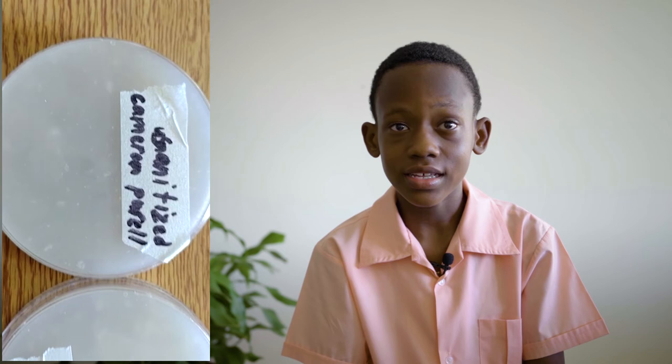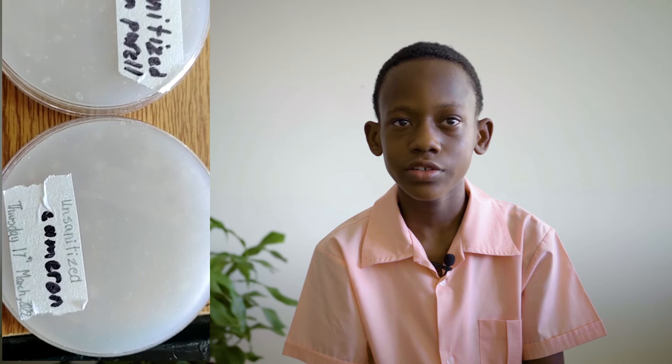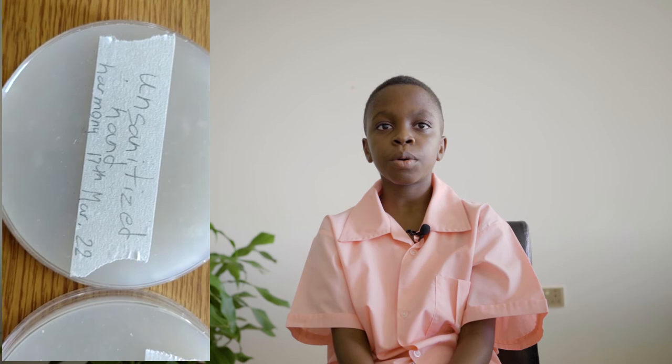We had expected the hand sanitizers to work better than they did. After this experiment, we now understand why it is so important to wash our hands. We now prefer to use a spray hand sanitizer with more than 70% alcohol.